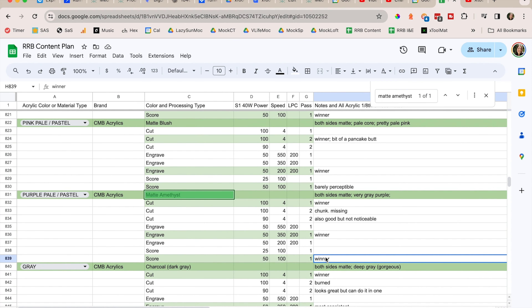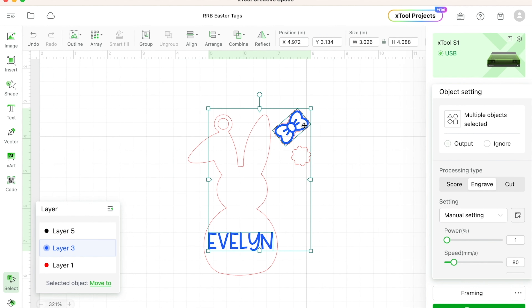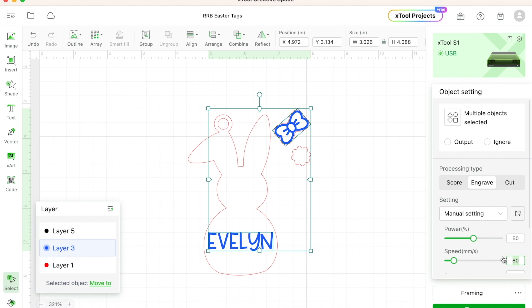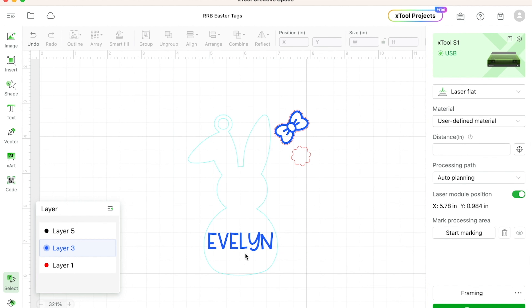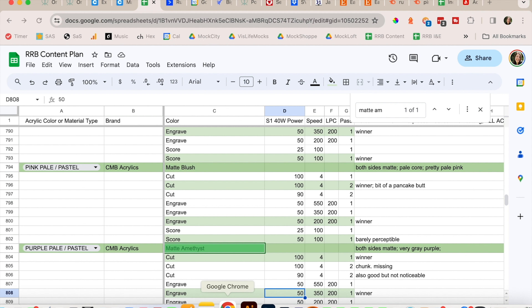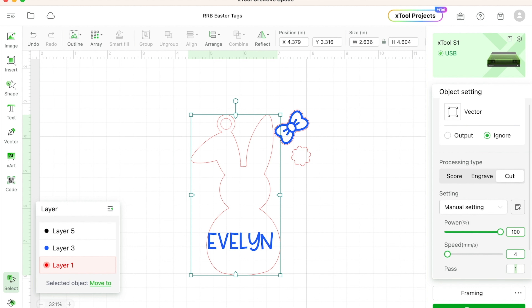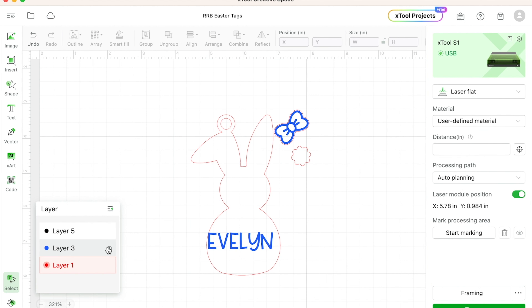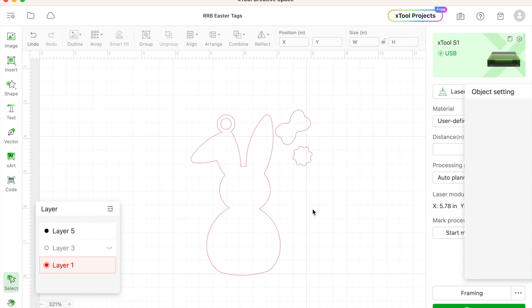The reason I have these is because I can easily go in and set my manual settings. I prefer not to use the defaults because sometimes those defaults just don't work for me. I'm going to set my engraving at 50 power, 350 speed, and 200 LPC — those are my settings that have worked the best to get a very light engraving on these two particular colors. And now my cut — those are set to ignore, so for this bunny I go back to my sheet. The winner for this particular color is 100, 4, and 1. When I say winner, that means smooth edges, 100% of the time. I'm going to finish putting in my settings, making sure it's good.